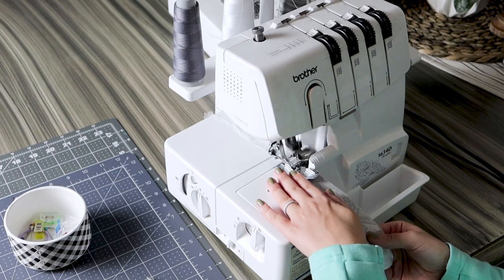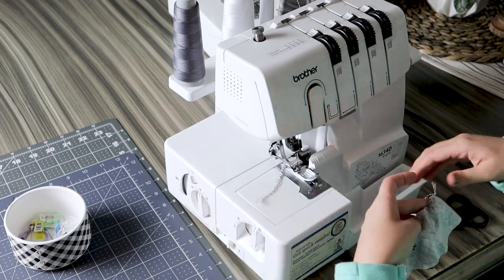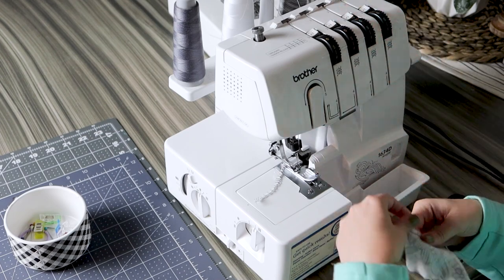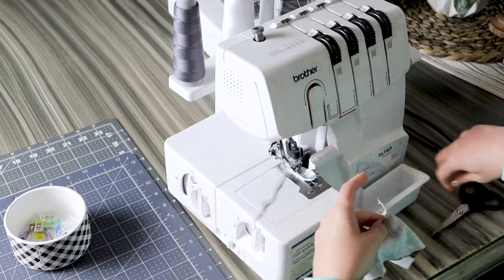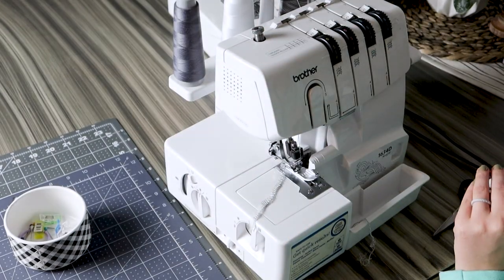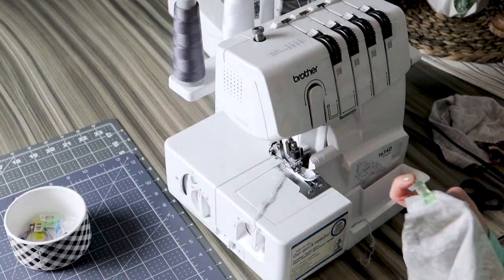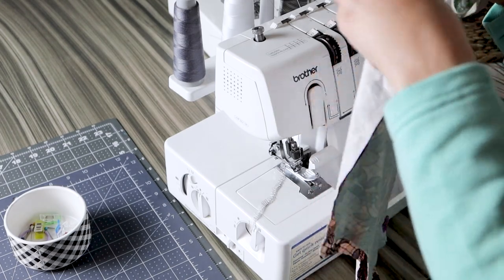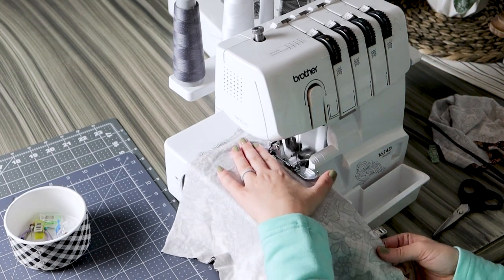Moving over to my serger, I'm going to pull some scraps from trimming my pattern and use a double layer to determine if my settings are correct. Every time I sew with fabric I like to use a little sample piece to make sure everything is working properly and my stitches are coming out the way they should. I did my initial test, messed with the settings a bit, then did it again. I was pleased with the second result, so I jumped right in.